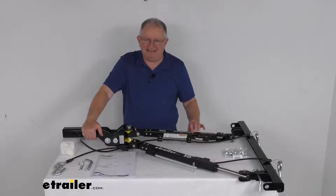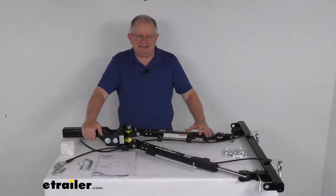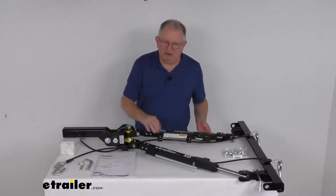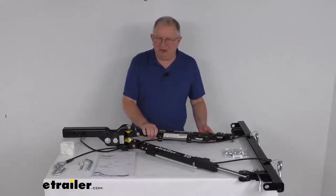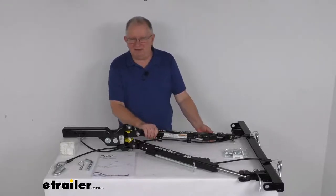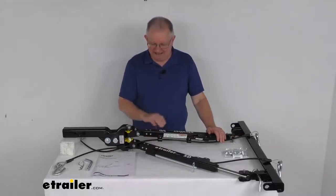The arms on these are telescoping self-supporting arms, which makes for fast, easy hookup. The self-supporting feature means the arms won't fall to the ground when they're unfolded. The self-supporting design allows you to telescope one arm out and attach it to the base plate without having to worry about supporting the opposite arm at the same time.